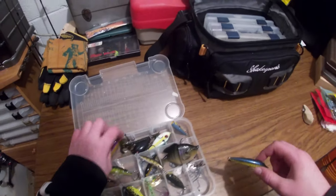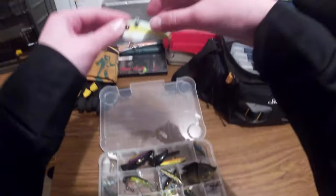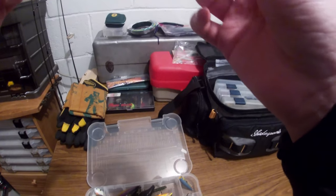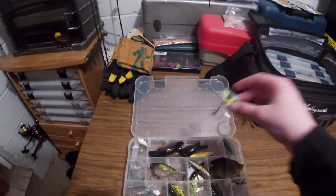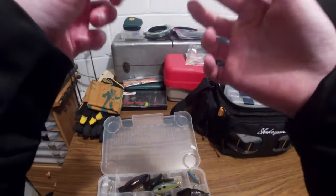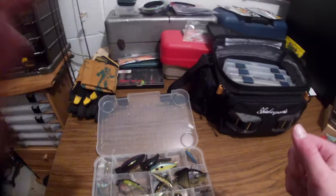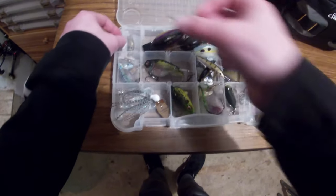Got an unnamed deep diver. Strike King Red Eye Shad — this is one of the baits I threw all last summer. Caught probably at least four dozen bass on it. Probably one of the most productive lures I used all summer. Not the loudest compared to the Scamp, but one of my favorites. On the opposite end of the spectrum, the Strike King Bitsy Minnow — super tiny little crankbait that only dives to about a foot, but I've caught so many fish on it. Also have a Rebel Crickhopper and an unnamed micro crankbait — all very productive for me.